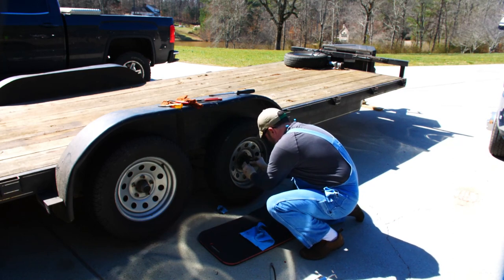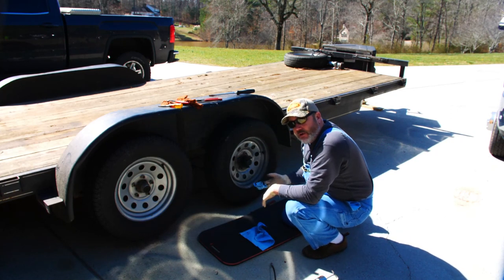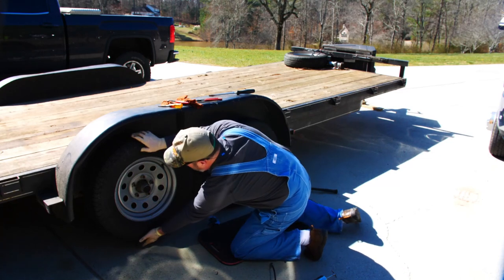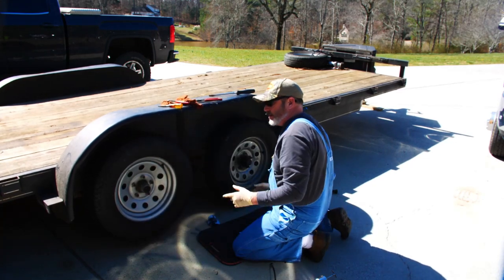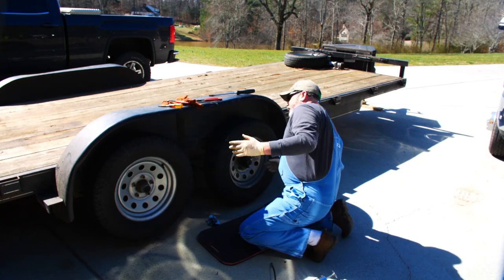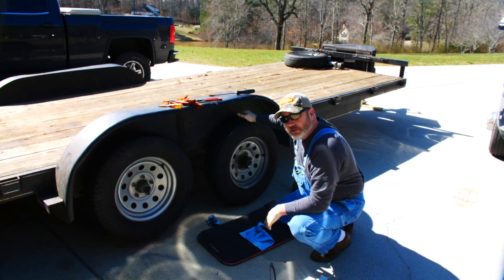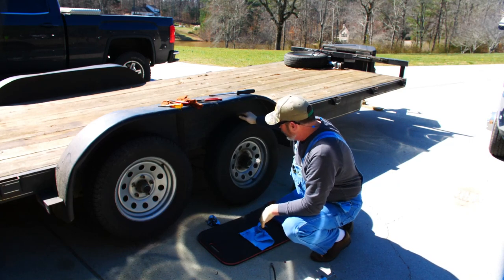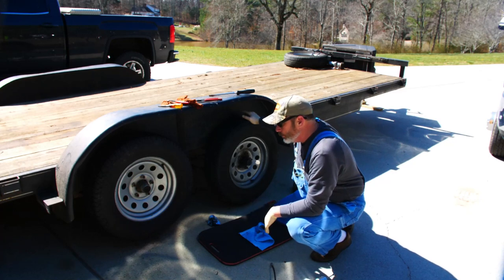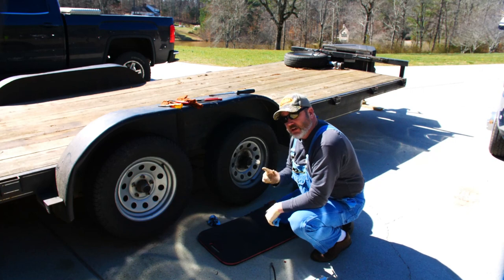We'll put the rubber dust protector back in and that's it. Then you just do the exact same thing on all four wheels. I only needed to do adjustment on one wheel in the front and this one as well. The back one really doesn't need adjusting, but I'm going to hit grease on all four of them. Literally it took five minutes once you've got your tools together and the floor jack up under the trailer to get it off the ground so you can spin the wheel and get the pressure off to check bearing looseness. And that is how you adjust wheel bearings and grease them.